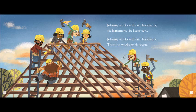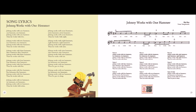Johnny works with two hammers, two hammers, two hammers. Johnny works with two hammers, then he works with three. Johnny works with three hammers, three hammers, three hammers. Johnny works with three hammers, then he works with four.